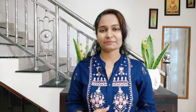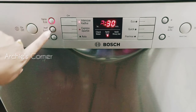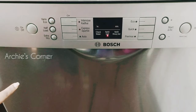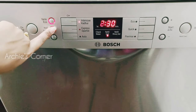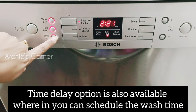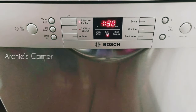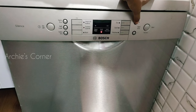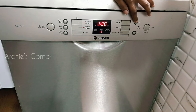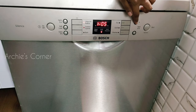Apart from the main modes, there are extra settings that can be used in combination: VarioEco saves energy and water; Half Load can be selected when there are only a few vessels to wash; Extra Dry gives intensified drying performance. There is also a delay start option — we usually load utensils at night and set the delay so the dishwasher starts around 5 AM, and we wake up to clean utensils every morning.